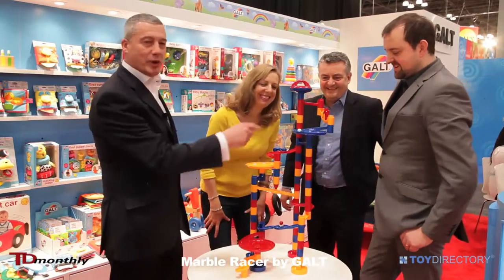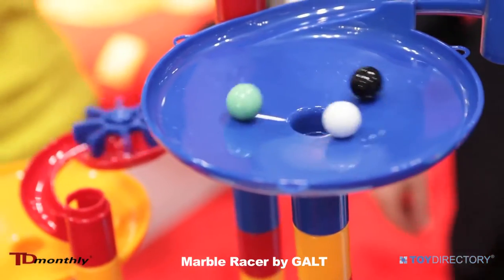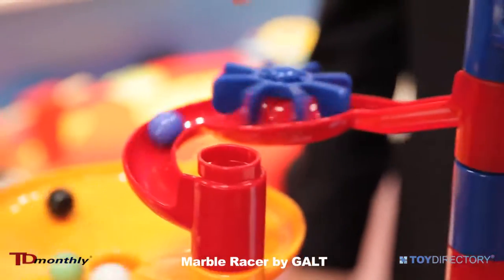The marbles will then hit one of the first vortex dishes, and anything can happen. This is where they change places, and this one is rather tardy at the back.